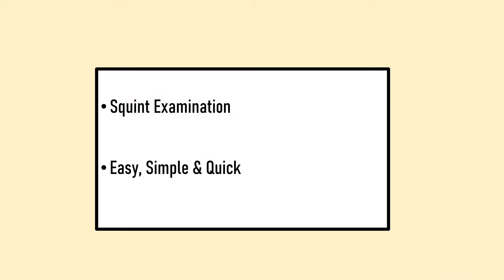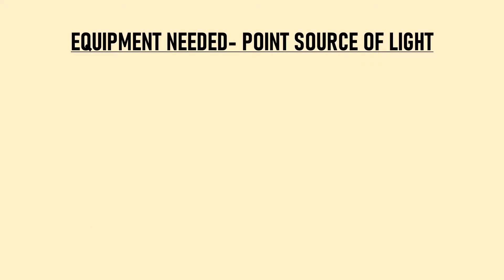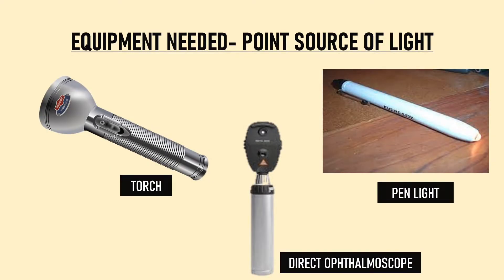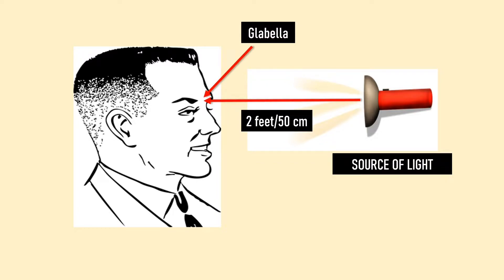It is an easy, simple and quick test. The only equipment needed to perform this test is a point source of light like a torch, a pen light, or a direct ophthalmoscope. Hirschberg test is performed from a distance of 2 feet or 50 cm from the patient by shining the light at the glabella — the point between the two eyebrows.